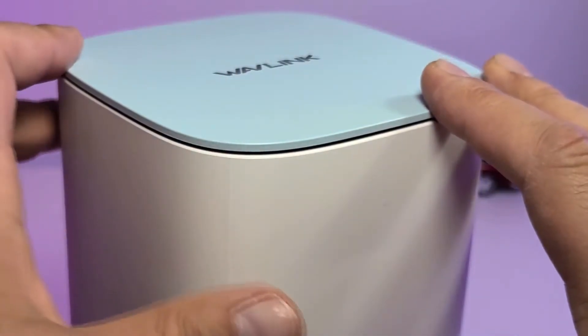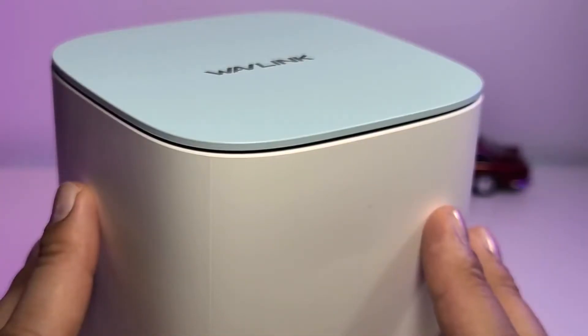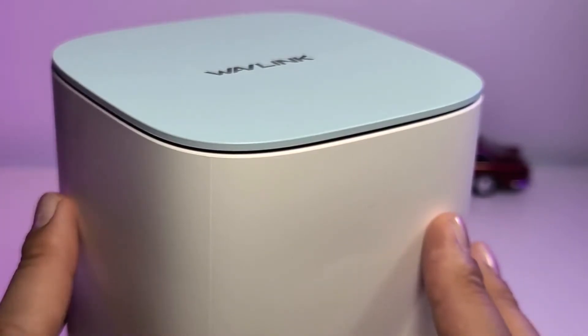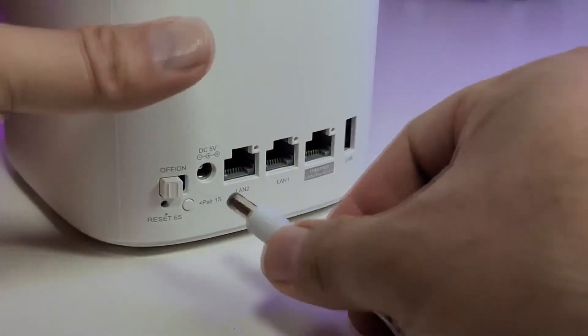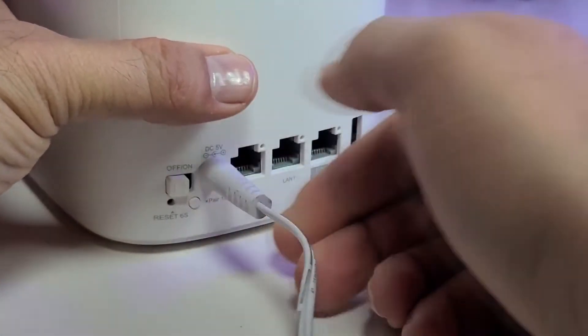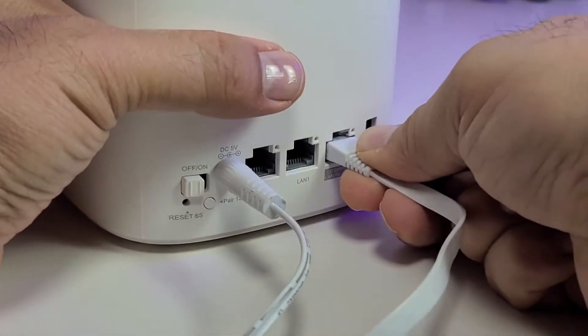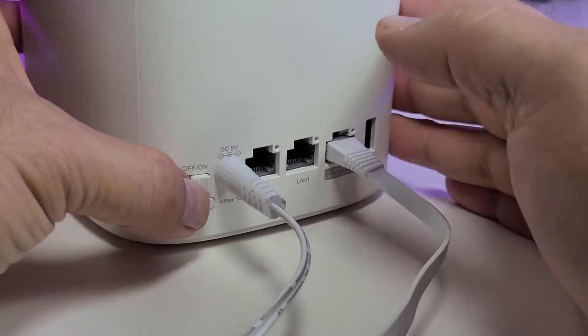On the top it has a nice design, and the other two nodes are identical to this one. Let's get this connected one by one and show you exactly how it looks. For connection, make sure it is turned off and then connect the power first. Then connect the ethernet wire to it so we can get some internet. Once it's all done, click it on.